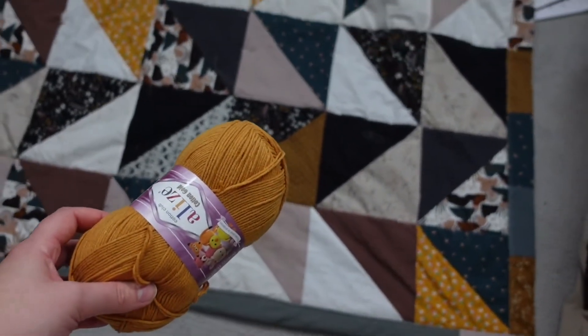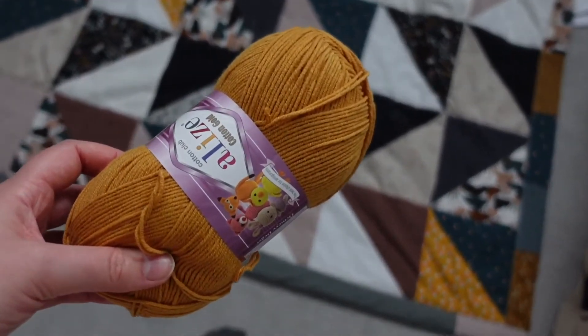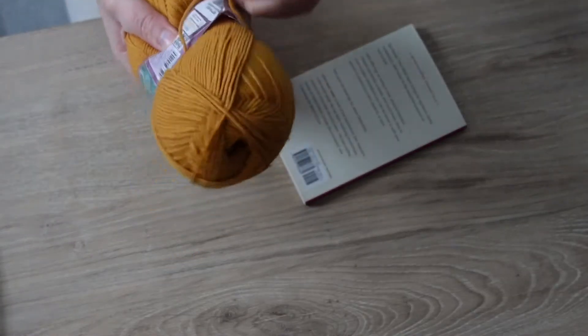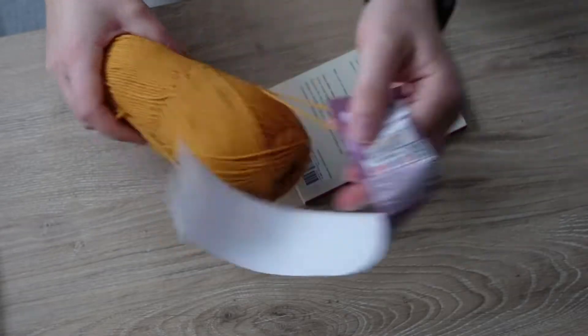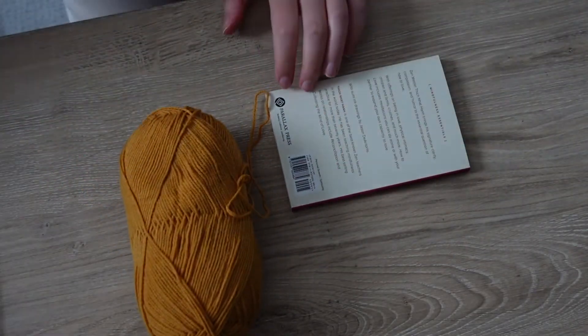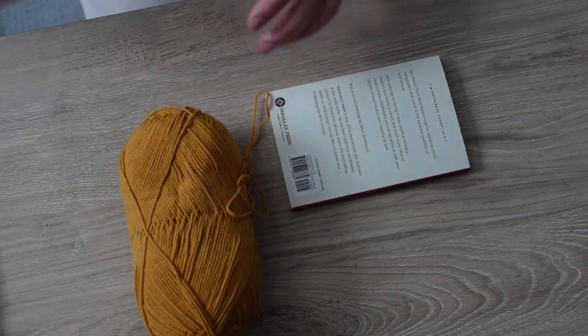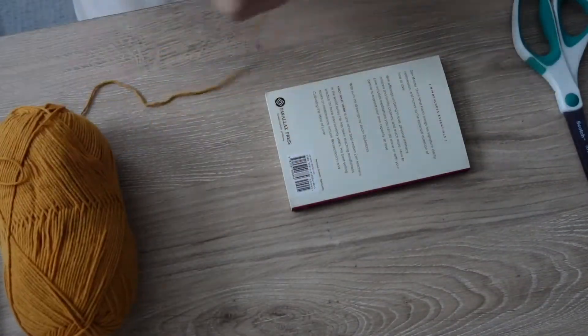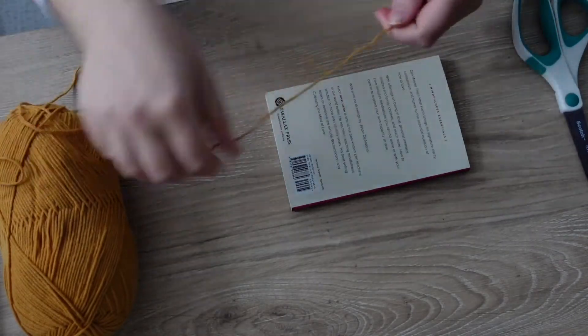I got this yellow yarn which I think is going to look really nice with the colors in the quilt. So all you're going to do, whatever yarn you're using - I'm going with one a little bit thinner this time - you're going to get a book. I'm also using a fairly small book because I want my tassels to be smaller. Depending how big the book is will determine the size of your tassel.